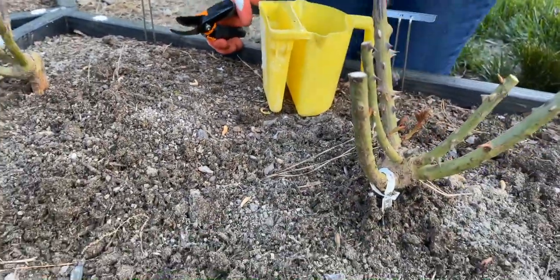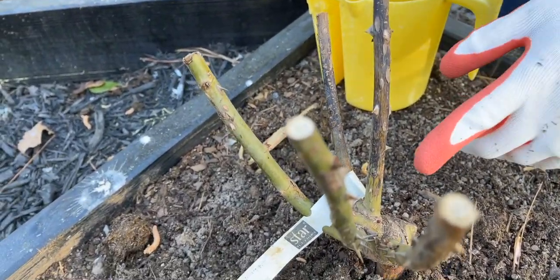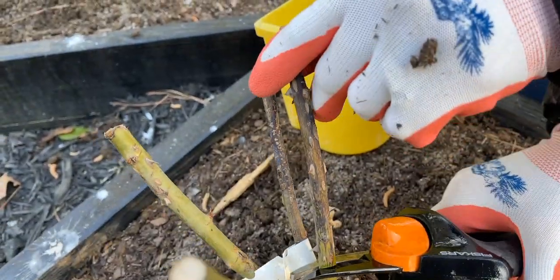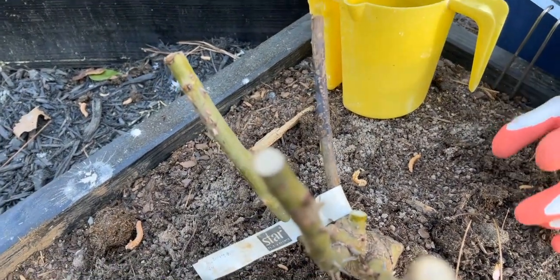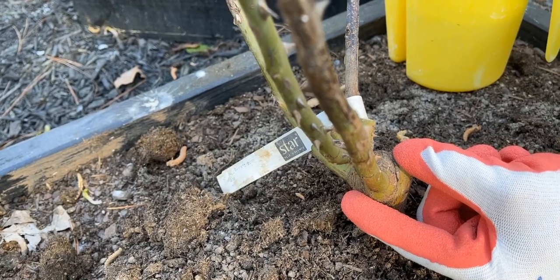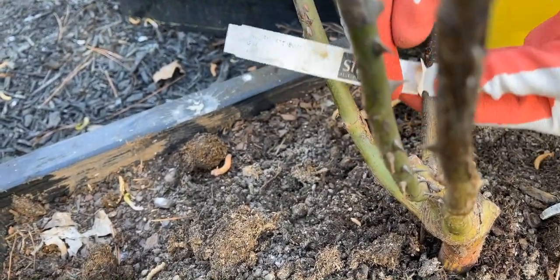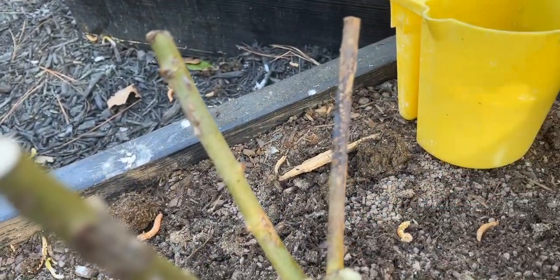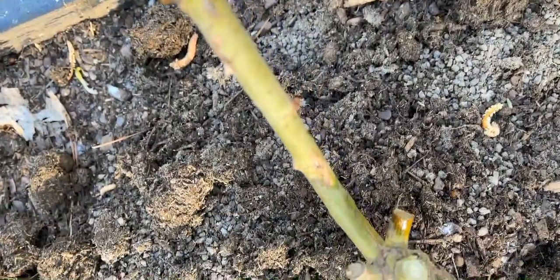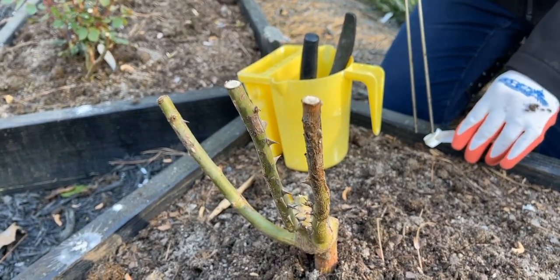Now let's look at this one — this is Eve's Piaget. I'm going to go ahead and clean my clippers again between each cut. This one here definitely has dieback, so we're going to cut it back down. You can cut back pretty far, but this crown here is basically the brain of the rose — the only place you should not cut. Anything above that is fine. It's died back now to here, so I'm going to cut it down here. I think that rose is good enough for now; I'm going to watch it and see how it goes.